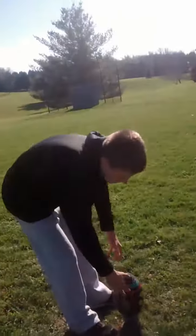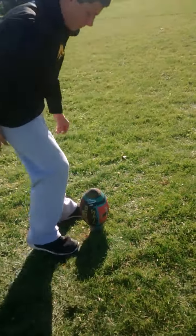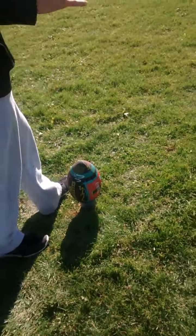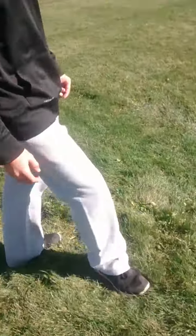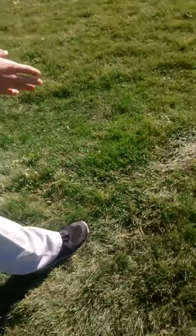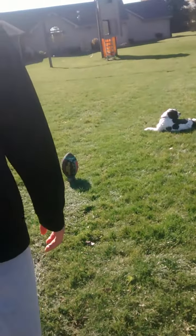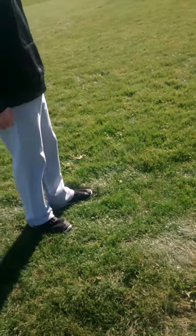To recap: Step one, set up the ball. Step two, make sure your plant foot is four inches away. Step three, three steps back — one, two, three — field goal, ball, foot. Step four, two steps to the left at a 90 degree angle — one, two.